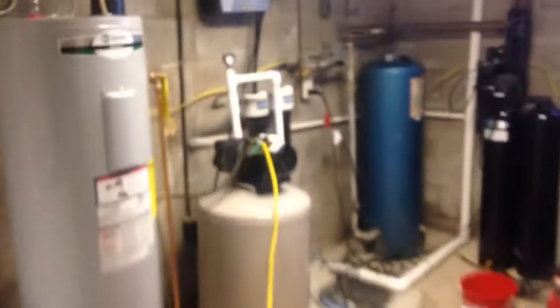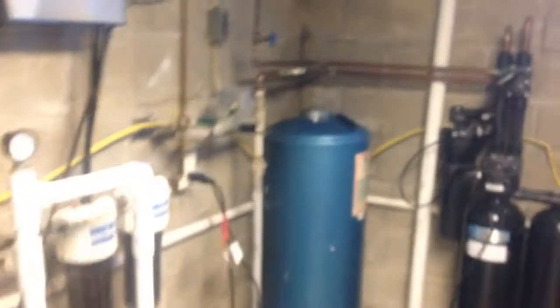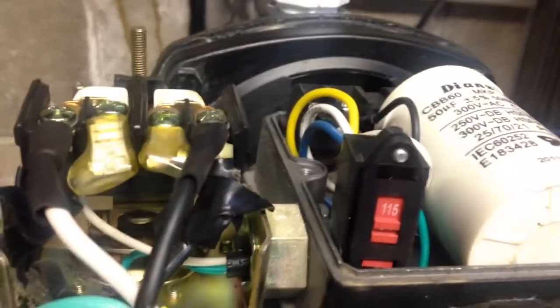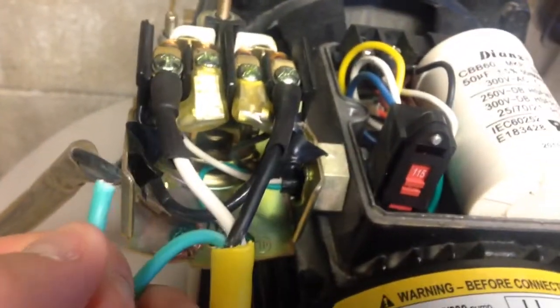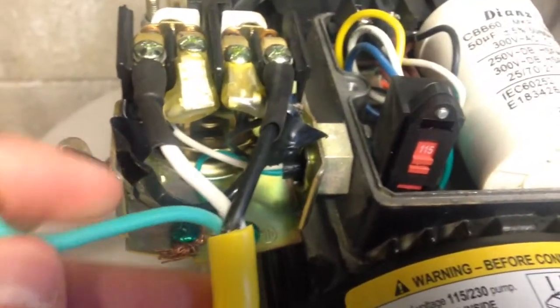Down in the basement, I have this wired up to the shallow well jet pump. We have a well and cistern here — there's no city water. I disconnected the 220 line; it just plugs into the outlet. I set it to 115 and wired up the extension cord to it. I left the ground here just in case I decide to make it permanent someday — though obviously not with an extension cord. I'd run a nice 10-gauge wire instead.